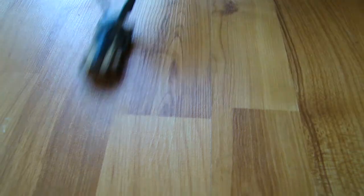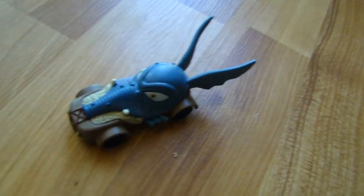It moves pretty good, doesn't it? How about we see how it moves? It moves pretty good for a Disney Racer. So 9 out of 10.